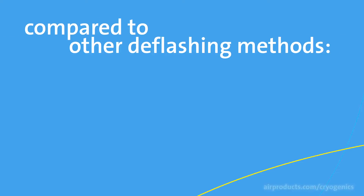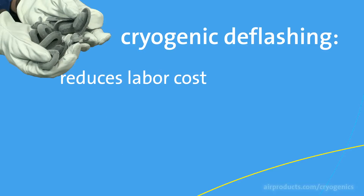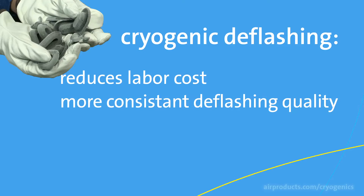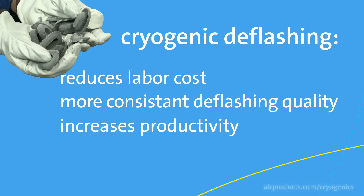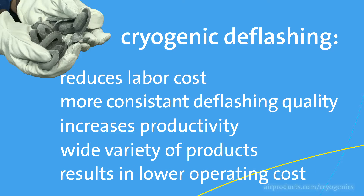Compared to other deflashing methods like hand trim, punch press, and buffing, cryogenic deflashing reduces labor cost, produces more consistent deflashing quality, and increases productivity. It is also more adaptable to a wide variety of products, and all of this results in a lower operating cost.